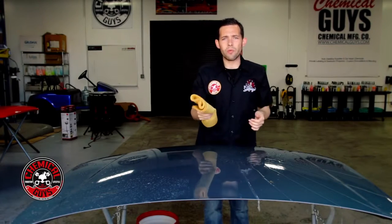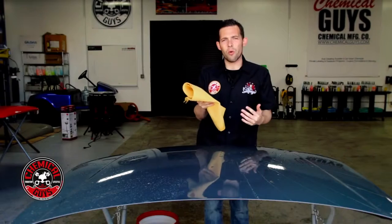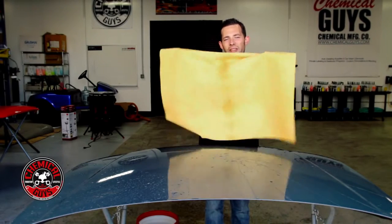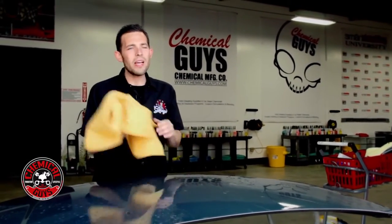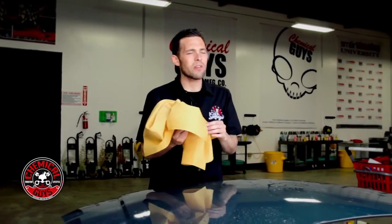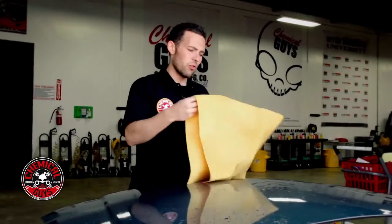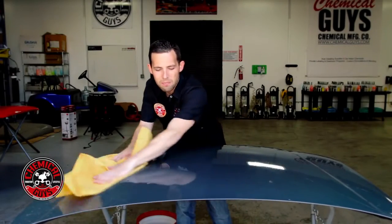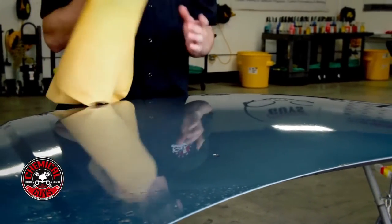One thing to know about the chamois is that when you're done you have to rinse it out with warm water. You can't wash this in a washing machine and you don't want to use any soap — just rinse it with warm or hot water and then hang dry. The chamois will dry to a harder material, which is why I tend to prefer microfiber drying towels. Because it isn't microfiber there is a higher chance of scratching the surface, but if you're drying huge vehicles, fleets, vans, or airplanes this is a great tool that will help you dry a lot faster than a regular microfiber towel.